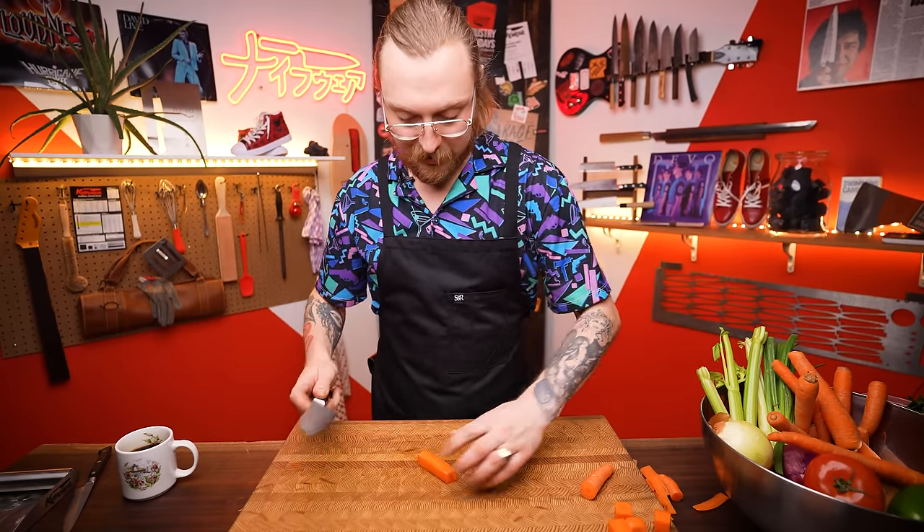Consistent sizing matters more than perfect geometric shapes — especially for cook time. One tip if you're trying to cook more like a professional: clean as you go. Have containers on hand for your finished cut vegetables to keep your workspace tidy. If your workspace is organized, your head will be too, and that's important for a successful cooking experience.